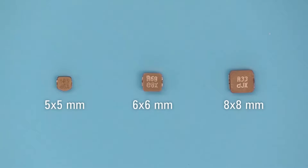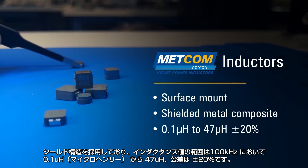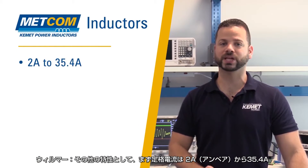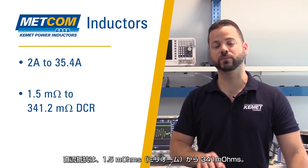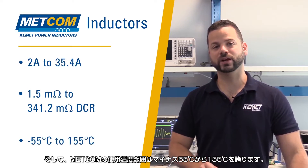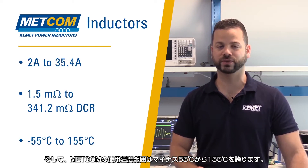The Metcom series are metal composite surface mount power inductors with a shielded construction. Inductance ranges from 0.1µH to 47µH at 100kHz with a tolerance of ±20%. From a current perspective, they are rated between 2 amps and 35.4 amps. DC resistance ranges from 1.5 milliohms to 341 milliohms.